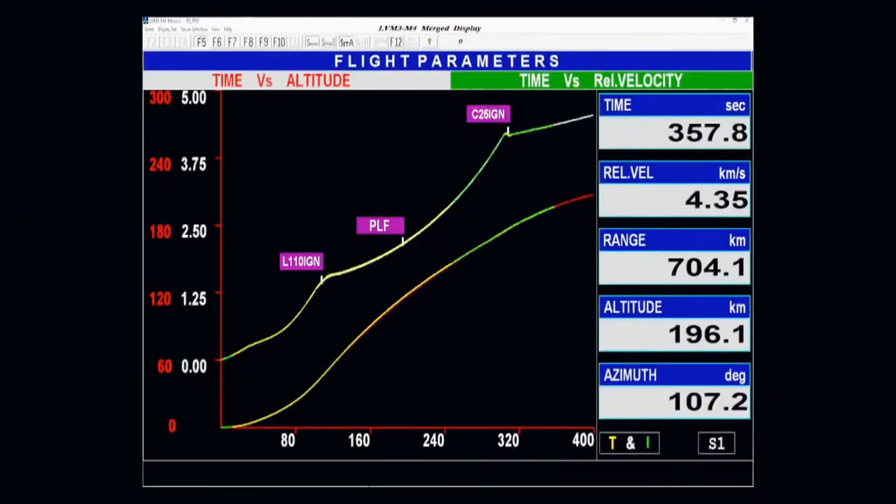118 kilonewtons of thrust in vacuum is what this stage develops, with its 28.6 tons propellant combination of liquid hydrogen and liquid oxygen. Present altitude is normal.